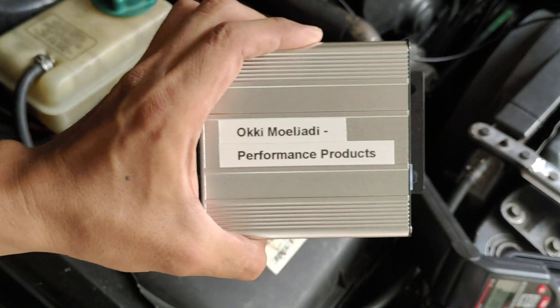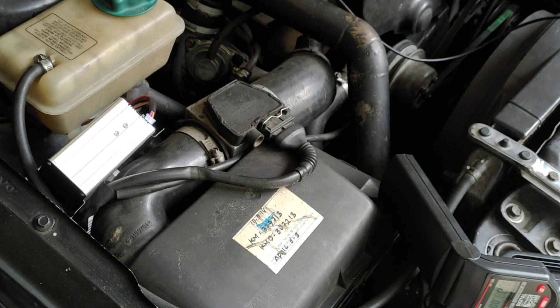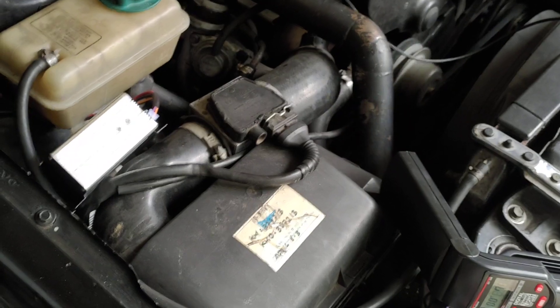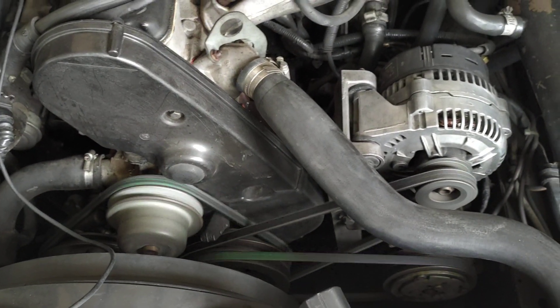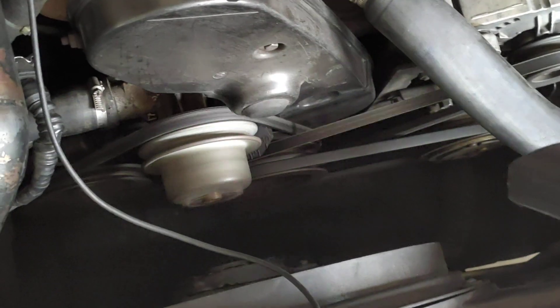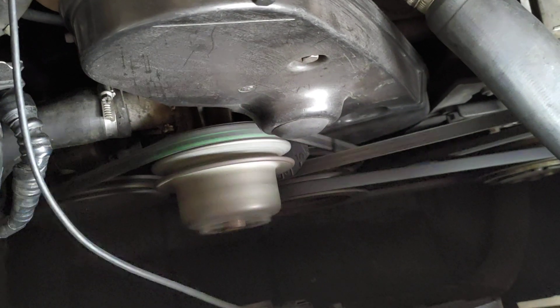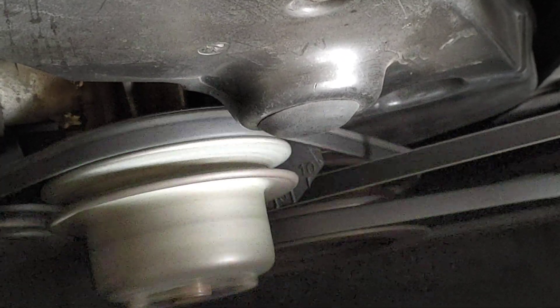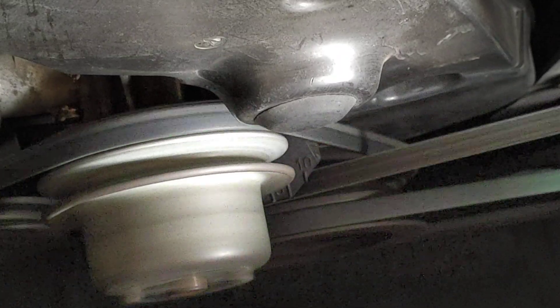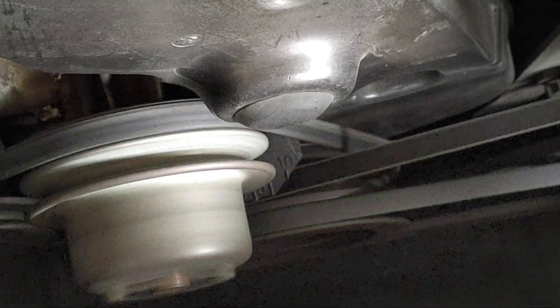I'm going to connect this one and start the engine again. Let's see the ignition timing. There's the same degree of timing — 15 degrees BTDC, before top dead center.